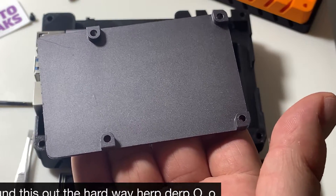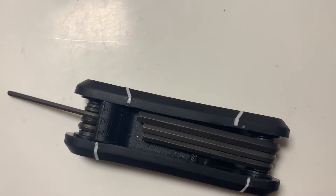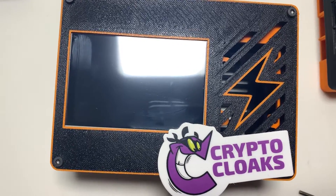One thing to remember for this upgrade — we're not gonna need the bottom plate of the aluminum passive cooling case at all, so that's just not needed. Step one: you're gonna need your allen key because we are about to take the Crypto Cloaks case apart. I'll just fast forward through this quickly.